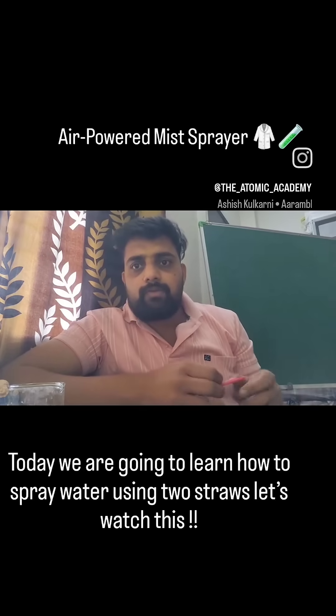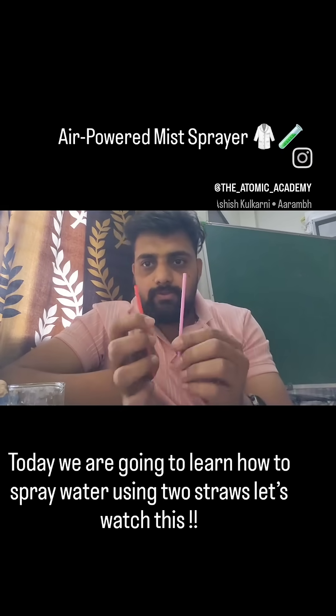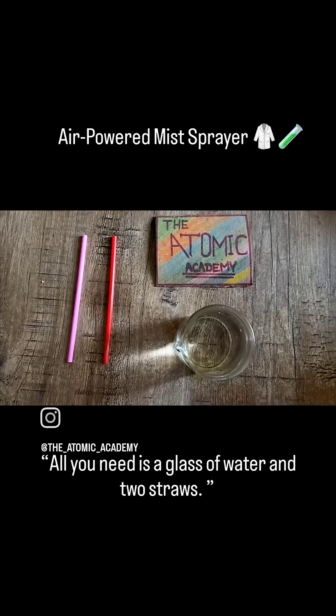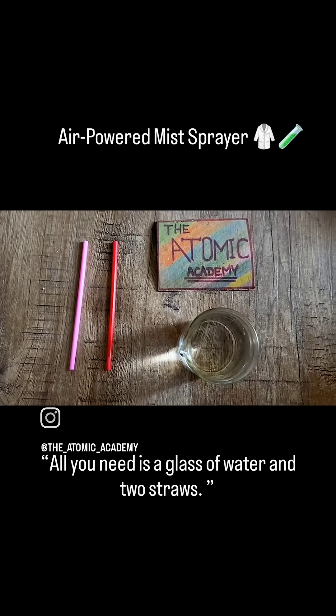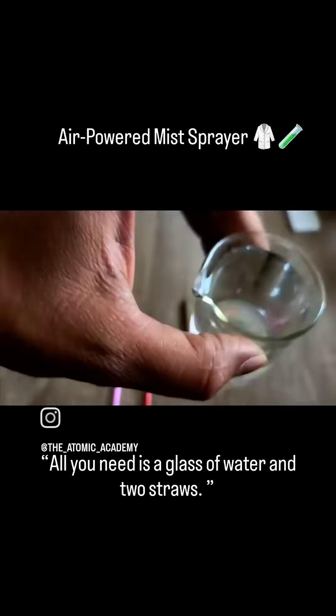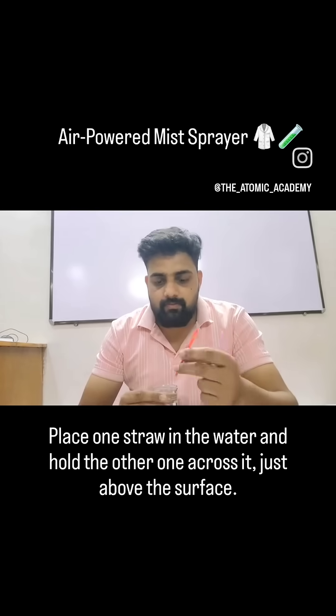Hello students, today we are going to learn how to spray water using two straws. Here is the setup for this activity — all we need is a glass of water and two straws. Place one straw vertically under the water and one straw across over it, just like this.